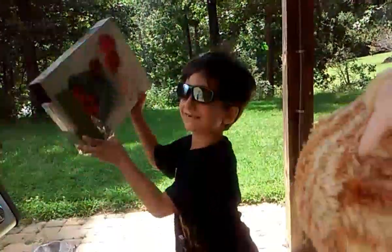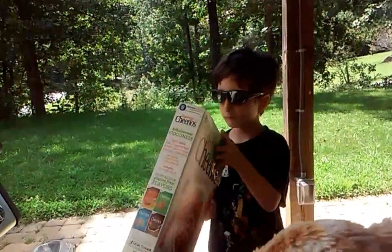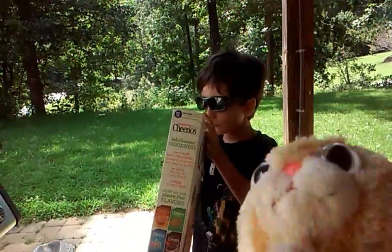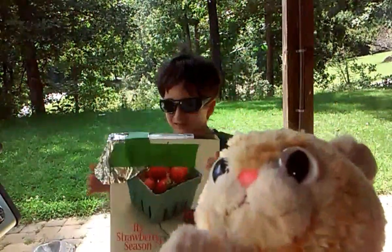Hi! We're gonna show you how we made a pinhole viewer for the solar eclipse. If you don't have glasses, no problem.